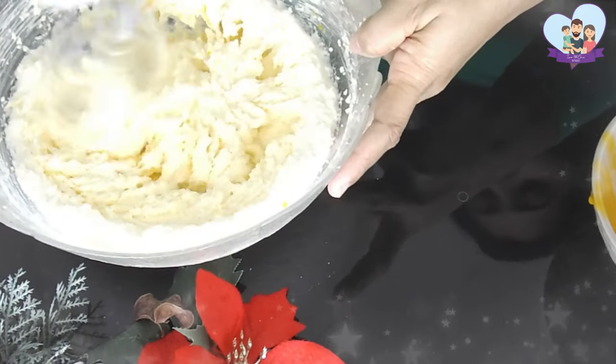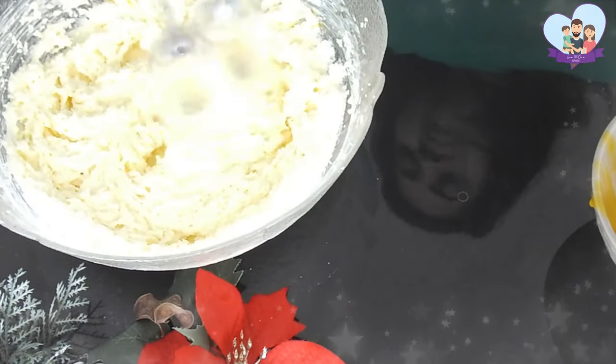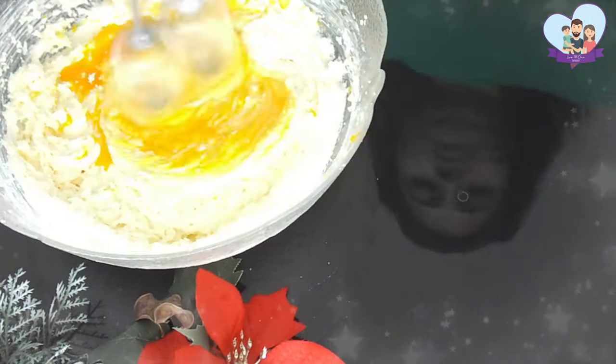Now I'm adding the egg yolks, one at a time, beating after each addition or until everything is completely combined.